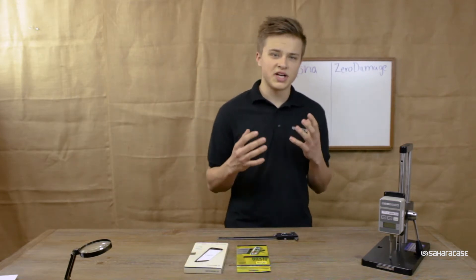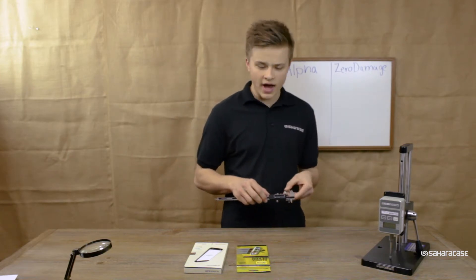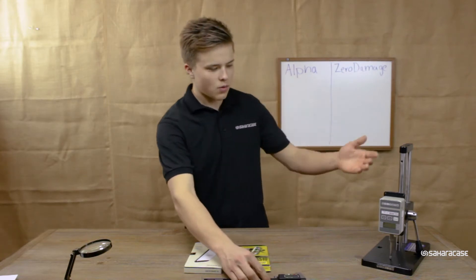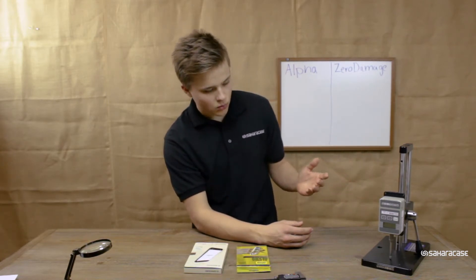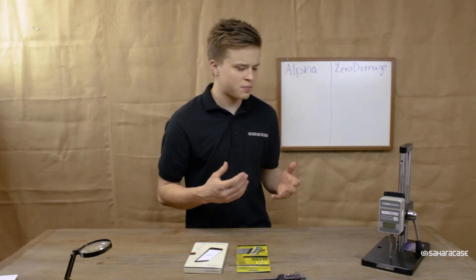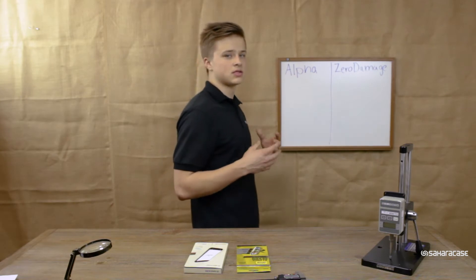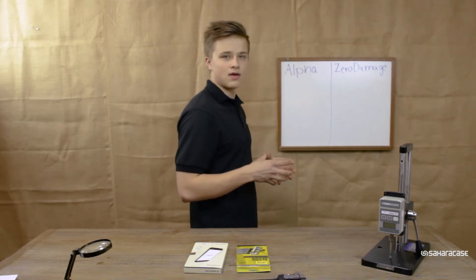There's going to be three different ways we're going to be comparing and testing these. The first way, we're going to be using this digital caliper to test how thick the glass actually is. The second way is we're going to be using this machine called the Mark 10, which measures how many pounds of pressure something can take before it bends or breaks. And the third way we're going to be comparing them is obviously price, and that's going to be all written out at the end.